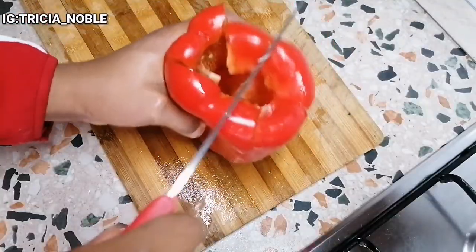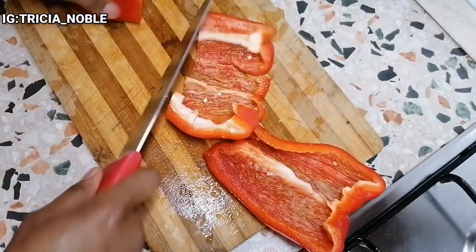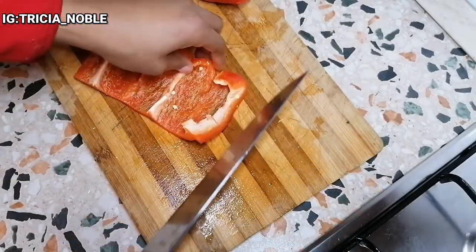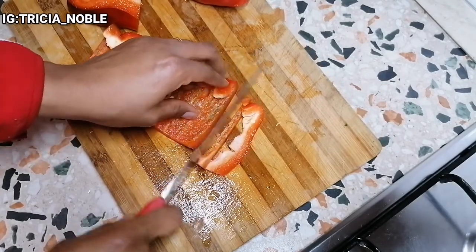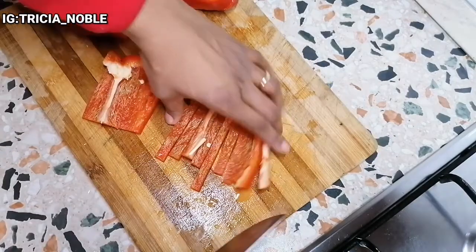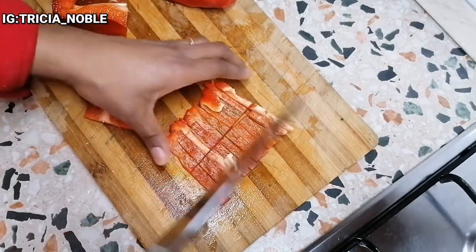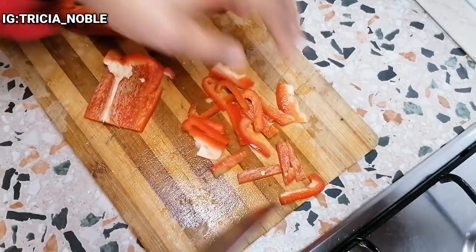At this point I'll just go ahead and prep my other vegetables and get them ready. I'm cutting them at this particular size because of my kids — I'm trying to make it in a way that they will also eat it. Just cut as you wish.